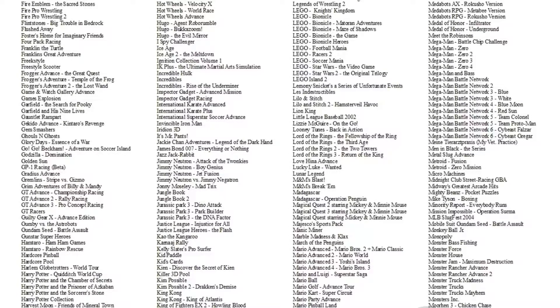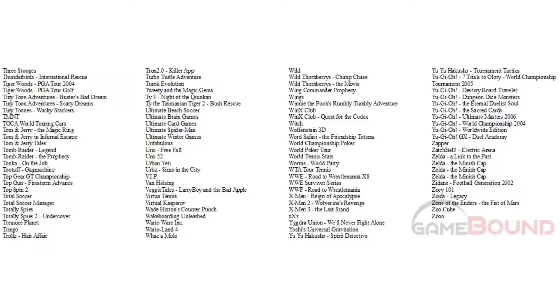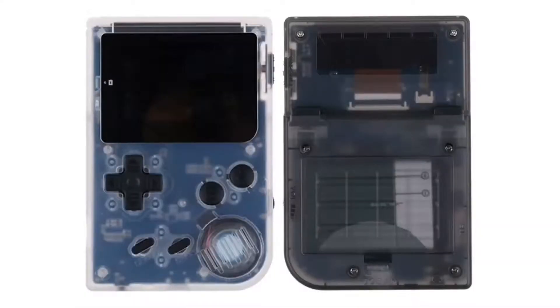With the included micro SD card, I was able to remove and add games at my will. The device can also play music and video files. The battery life is about 6 hours.